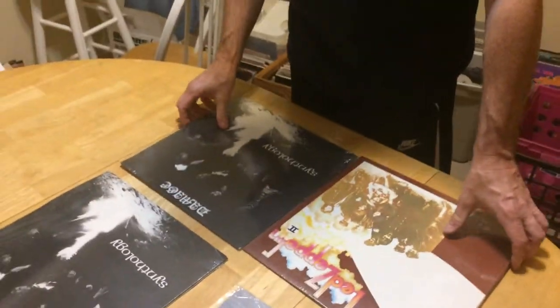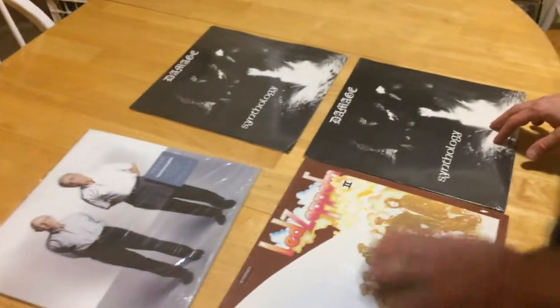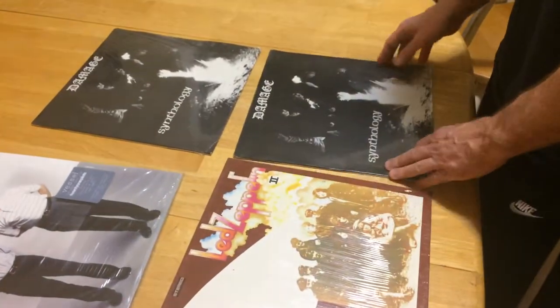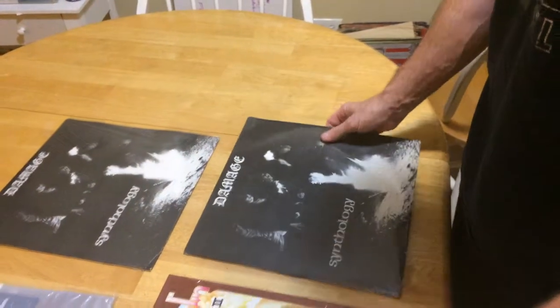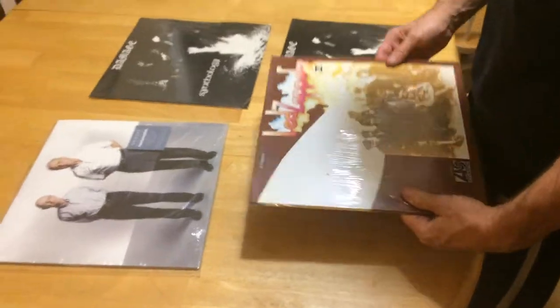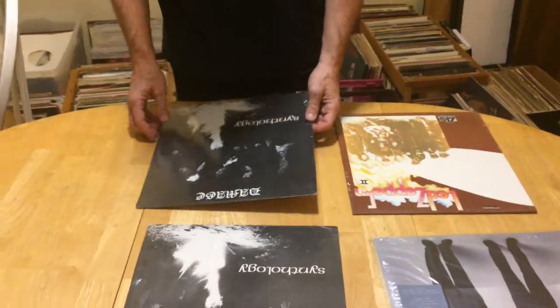So the difference between these two and these two — this is kind of a loose shrink, as you can see, and this one's a tighter shrink. So the difference between that is that even though it's sealed, it was just sealed differently during the process.